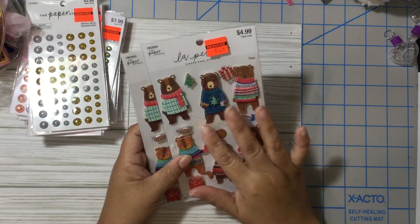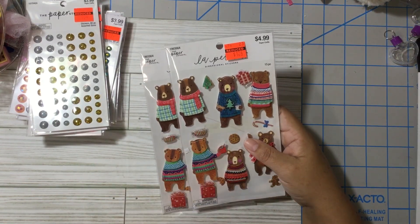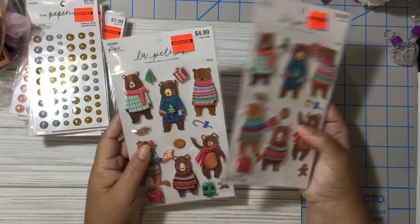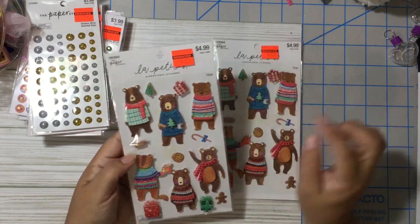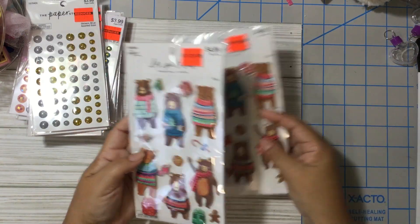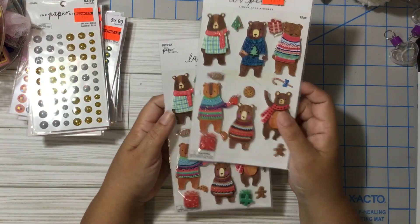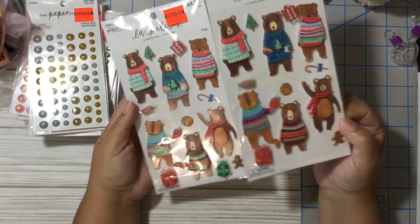I found these bird stickers — I'm not sure if I already have them in my stash, but they're so adorable. They can be used for winter, Christmas, or even a Father's Day card for grandpa. It was only $1.24, regular price $5.00. I love these. It has a tiny gingerbread piece too, but I noticed this one is missing the green present — I don't know if somebody took it out of the package or if it was just a manufacturing mistake.